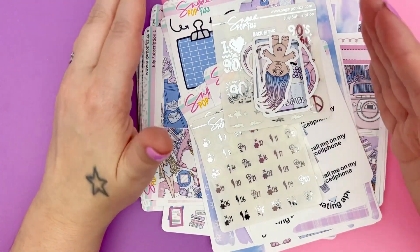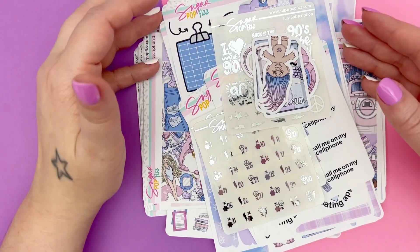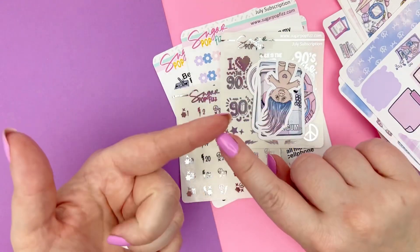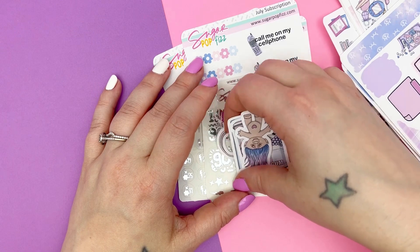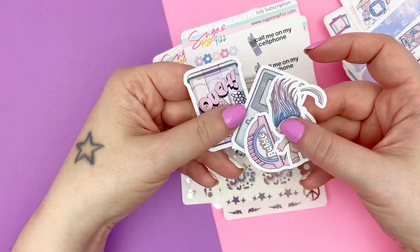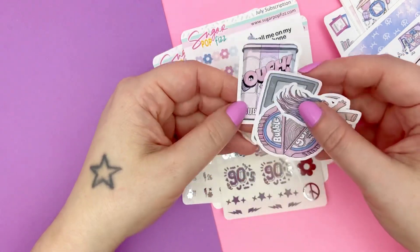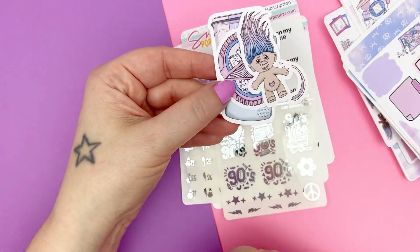I'm going to show you the three things that are in all of those, and then go over each subscription individually — the base of what that subscription is plus all of the add-ons. So every subscription — the three options: journaling, Hobonichi Cousin, and standard vertical — you're all going to get a few die cut stickers. This time there are four, though it depends on size. We have an old school gum die cut, a Game Boy die cut, a Bubblicious Gum die cut, and a Troll Doll die cut.